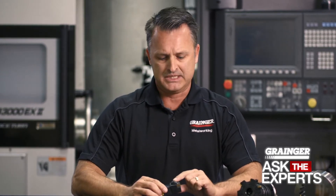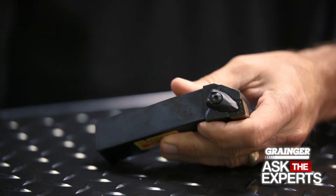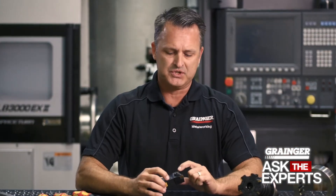When it comes to indexable tooling, whether for a lathe or for a mill, just as essential as the cutting tool edge that's used is the clamp screw that's used to hold it in place. Usually in a machine shop, if tight is good, tighter is better — but this is not the case when it comes to utilization of the clamp screw.